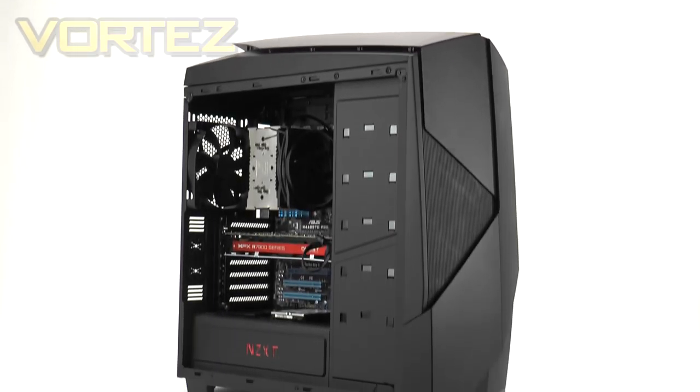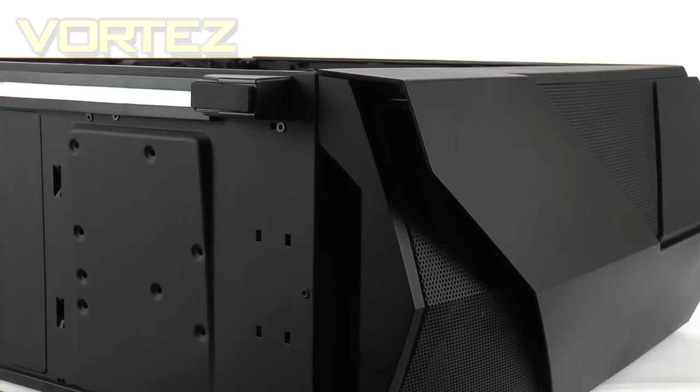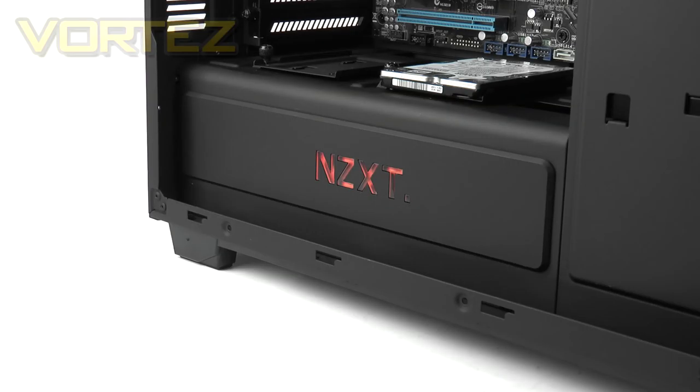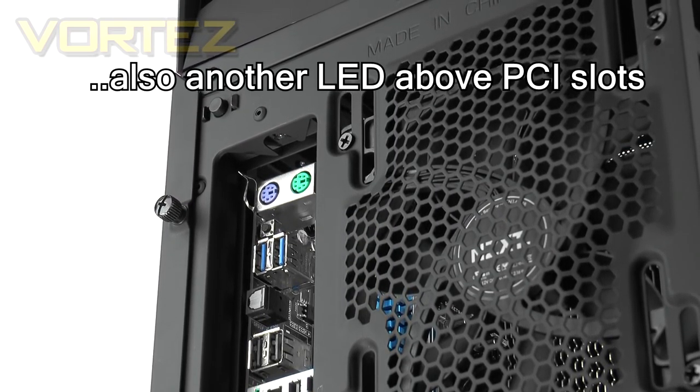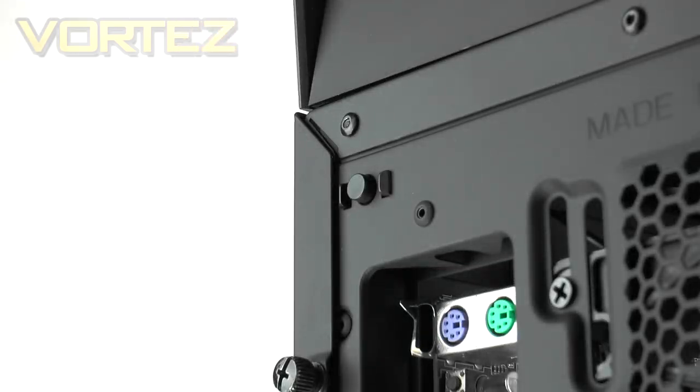The 450 comes equipped with LED lighting — on the underside we have two LED strips, on the power supply compartment there is the NZXT logo acting as an LED, and above the rear IO section there is also a small LED. NZXT has placed a small switch on the rear of the case allowing you to modify the different sections to turn them on or off. Here is a quick demonstration.